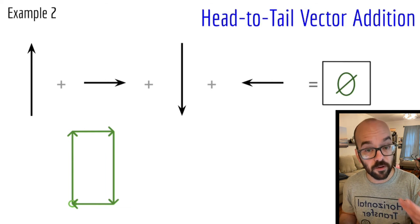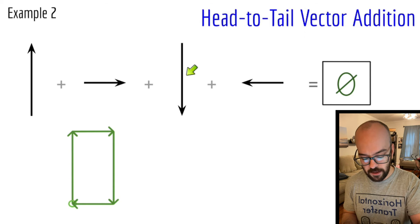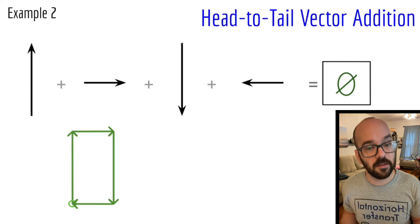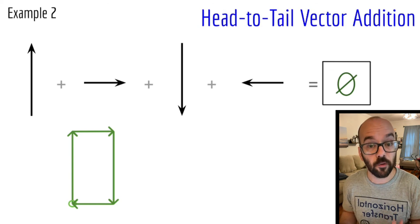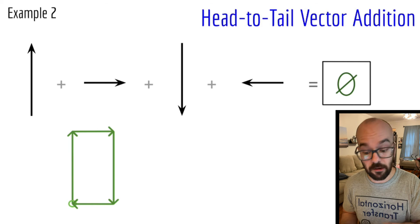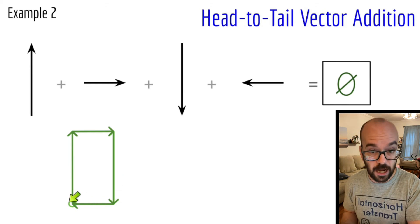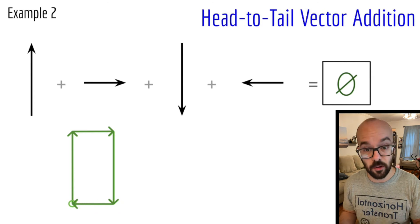That means the overall resultant vector is actually zero — all of the vectors canceled each other out. The upward vector was canceled by the downward vector, and the rightward vector was balanced out by the leftward vector. So when I add all the vectors up, I get zero. If these were force vectors, I would say the net force is zero, meaning the forces are balanced. For a vector addition diagram, you know the resultant vector is zero when you end up back where you started, forming an enclosed shape.